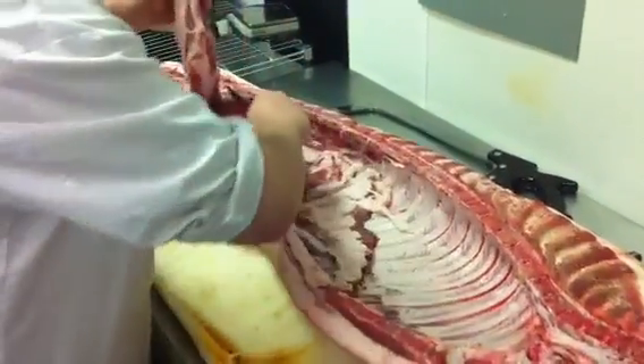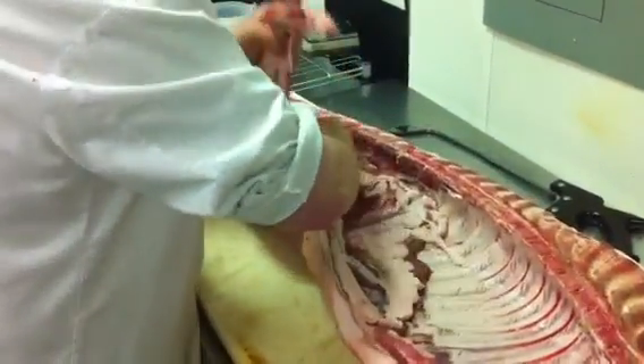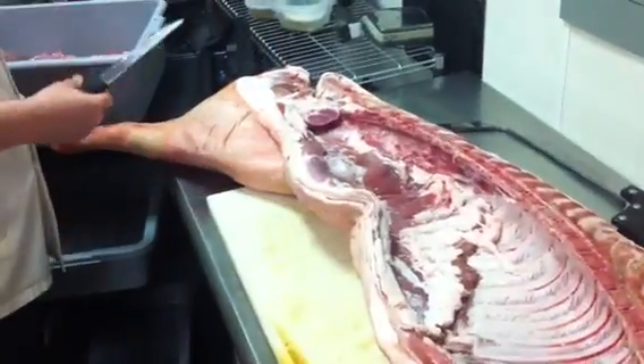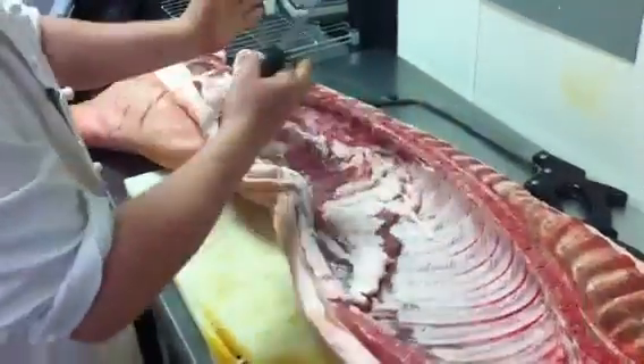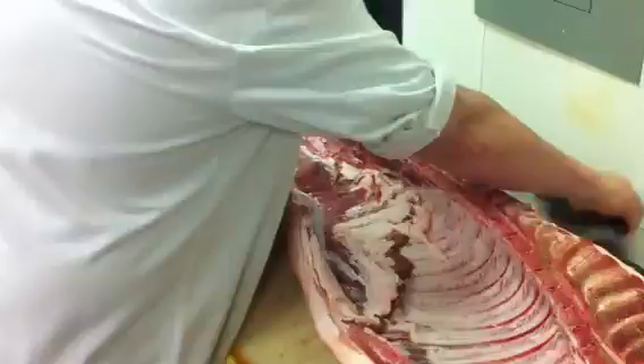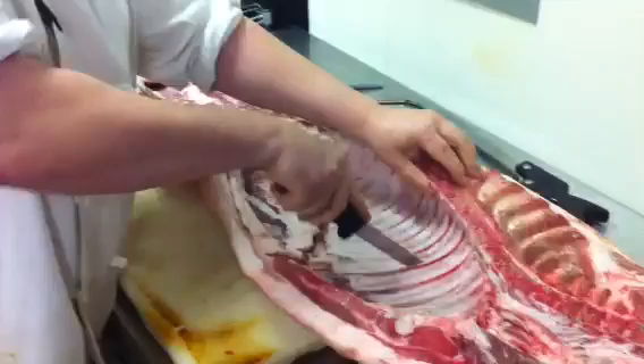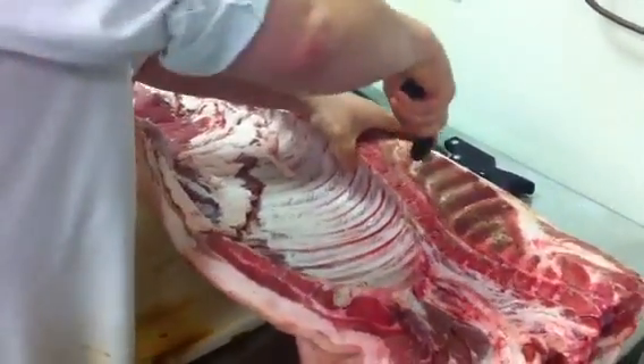We're going to remove the tenderloin portion of the pork and we'll use that on our dinner menu. The next thing I want to do is break this down into three pieces so we have something a little bit easier to work with. The first thing I'm going to do is remove the front.